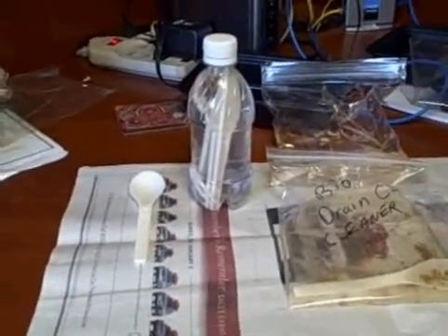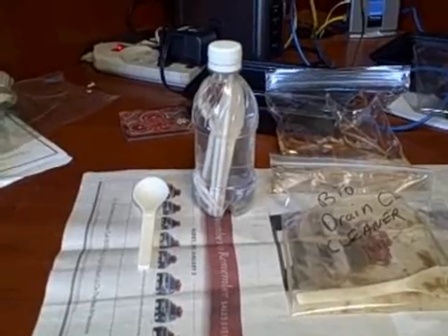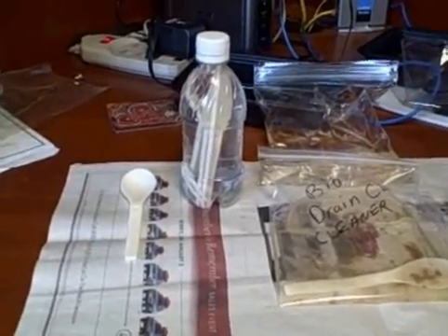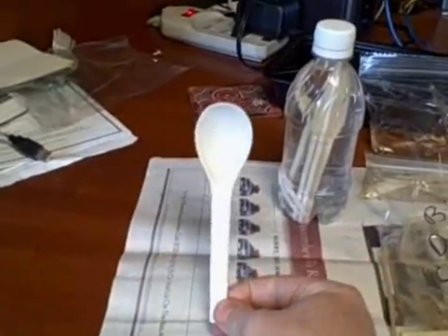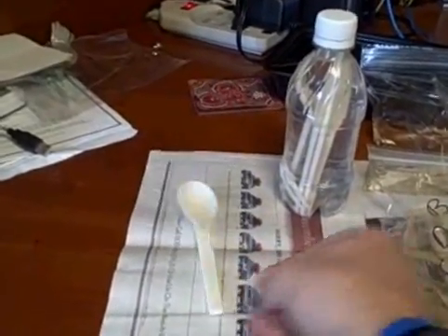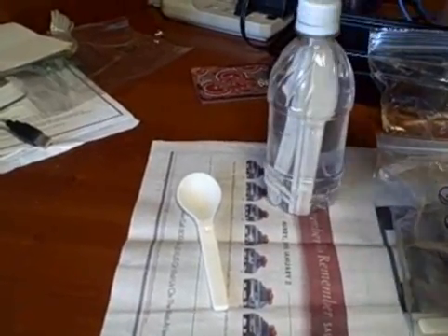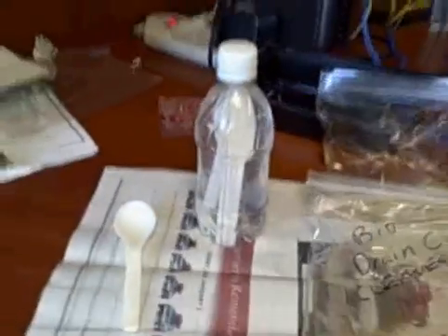This is a video about the biodegradable utensils that we got at the Christmas party. Here's a spoon, an unadulterated spoon. Here are utensils put in water on the day of the Christmas party, which was sometime in late December.